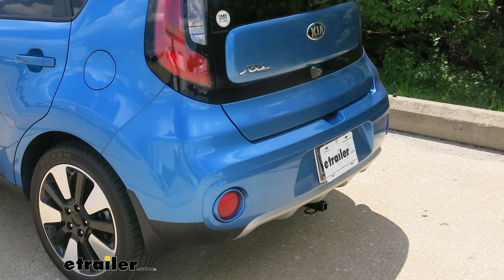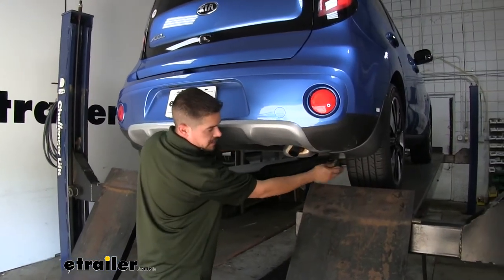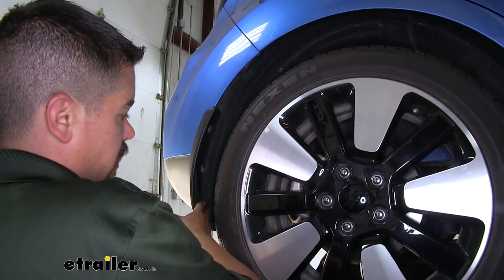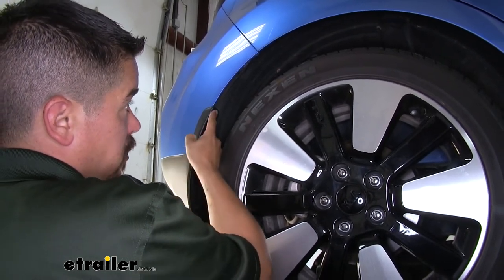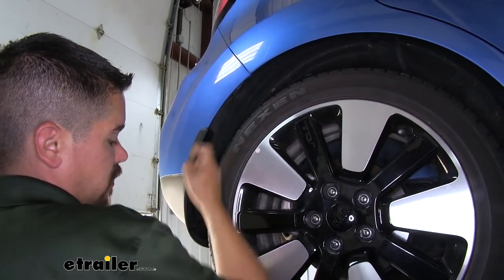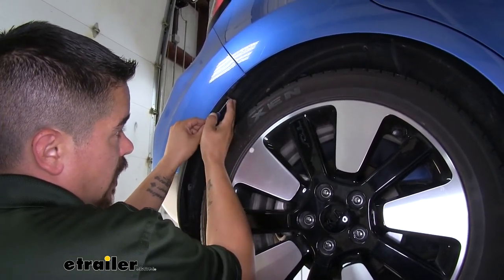Now that we've seen our hitch and gone over the features, let's get it installed. To begin, we come to the back of our Soul and move over to right behind the rear tire, inside the rear fender well. Where our mud flap is at the back, we need to remove it — there are two Phillips head screws holding it to the back wheel well liner, and if we move right above that there's another Phillips screw holding the liner to the body itself. It's pretty tight in here, so grab a short Phillips screwdriver or a bit driver to pull those out.